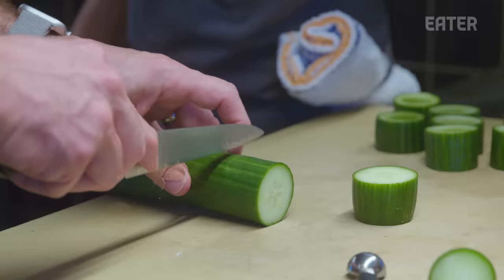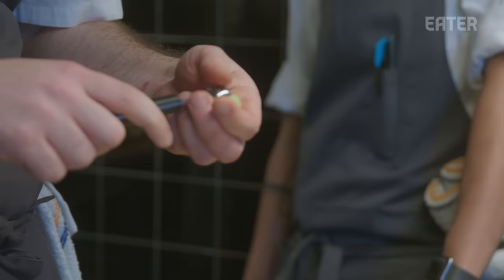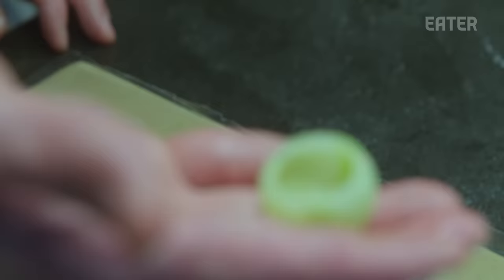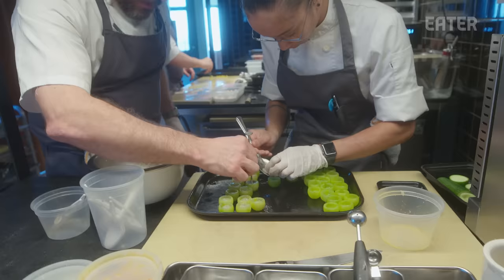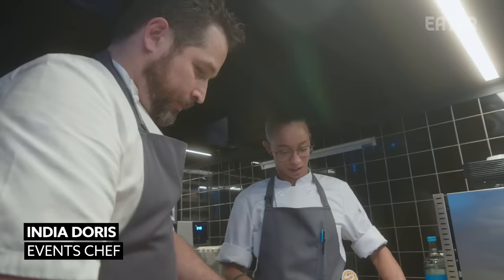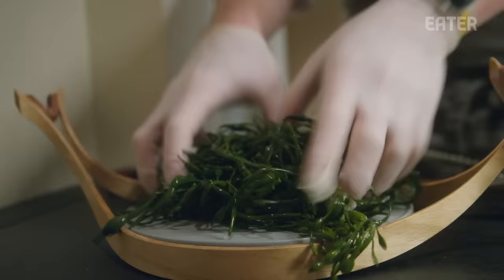This is the compressed cucumber ball for the fluke. We use a Parisian peeler — a melon baller — to scoop out the center of the cucumber, and then take that ball and scoop out its center too. We compress the cucumber ball in mint oil, stuff it with marinated fluke, and then cap it with cucumber gelée. It takes some time to pick up, but once you've got it, you've got it.